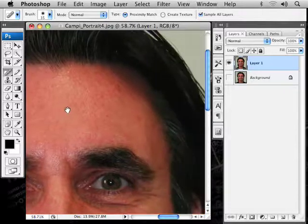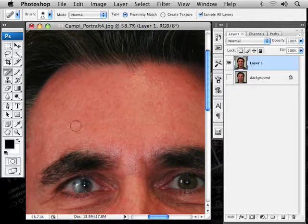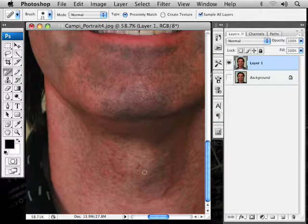If I hold the spacebar I get the hand and can move the image over, let go, and I'm back to the same tool. A little bigger for that, a little smaller for that. You really need to start using keyboard shortcuts in Photoshop because there's just so much switching around — it takes a lot longer if you have to keep going to menus. Be careful because sometimes the brush picks up and samples some of the junk or funky colors you don't want to mix in. Otherwise this brush works beautifully most of the time. There we go — got rid of most of those spots.